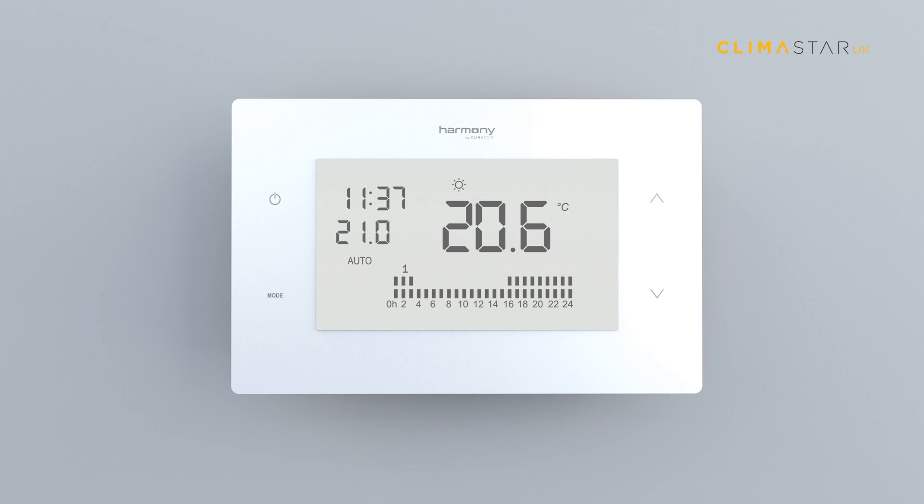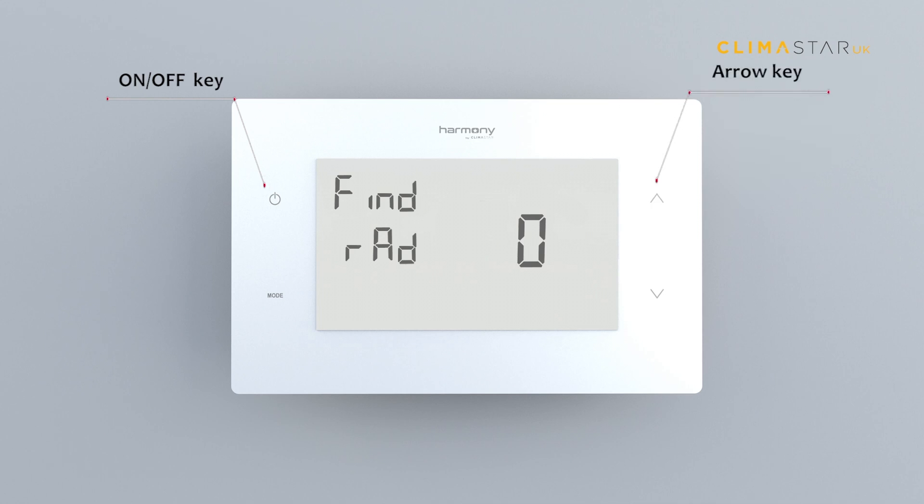To make the thermostat search and pair for one or more heaters, press the on/off key and the up arrow key simultaneously for several seconds until the words 'Find Rad' and the number zero appear on the screen.